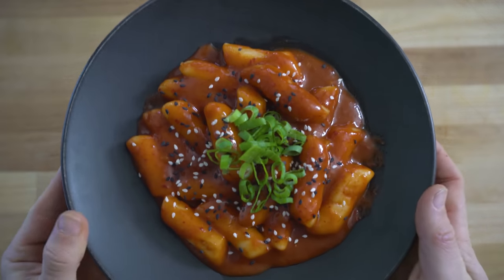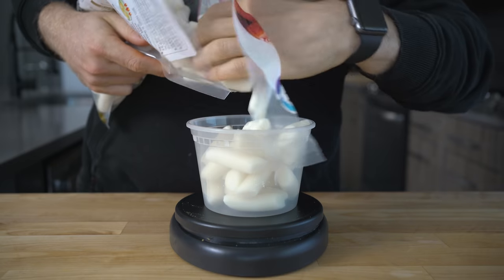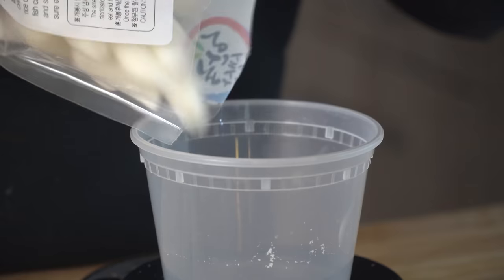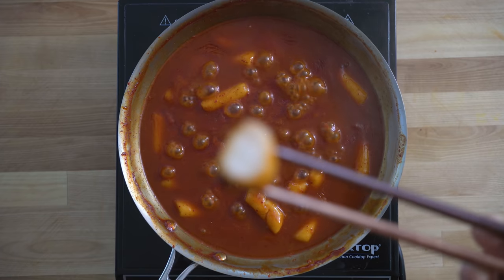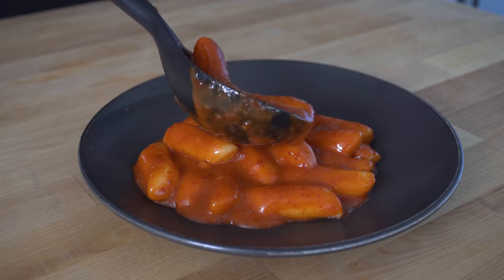Dukboki has two special components: the rice cake, and the chili paste sauce that the rice cakes are bathed in. What makes the rice cakes special is their texture — they are soft but chewy, and in my opinion, absolutely addictive. As they cook down in the liquid, this is one of the things that helps get that sauce nice, thick, and creamy.